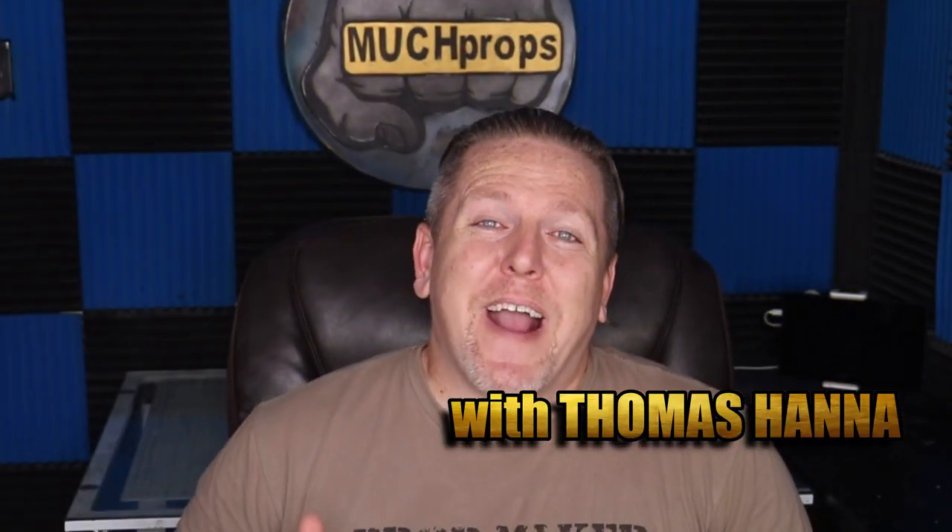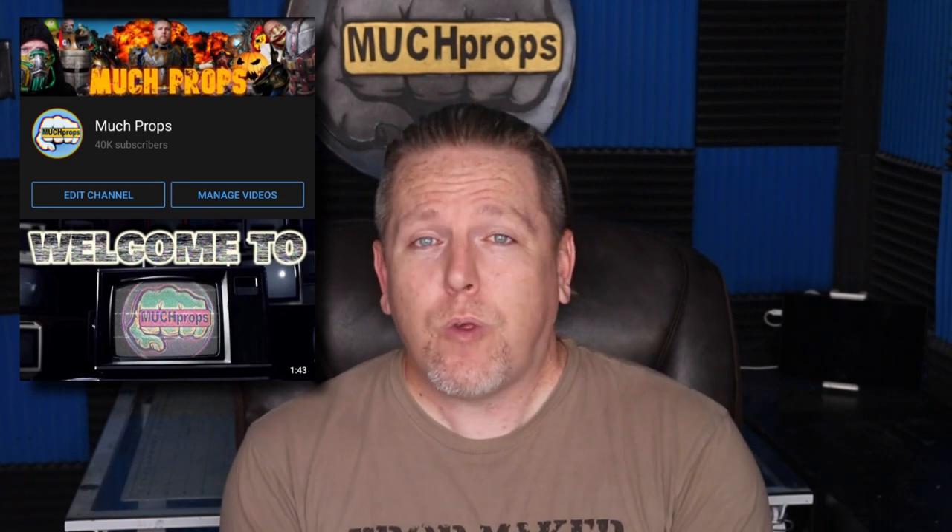Thomas here with Much Props, going to give you another how-to video. Today is an epic day — not only is it a build day obviously, but I hit 40,000 subscribers this week on YouTube.